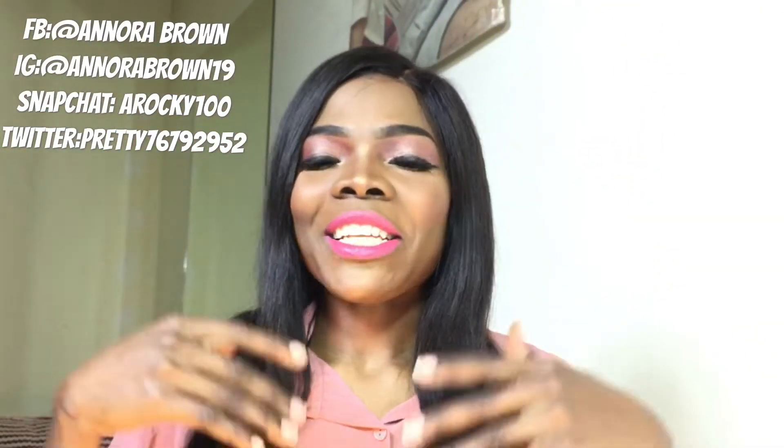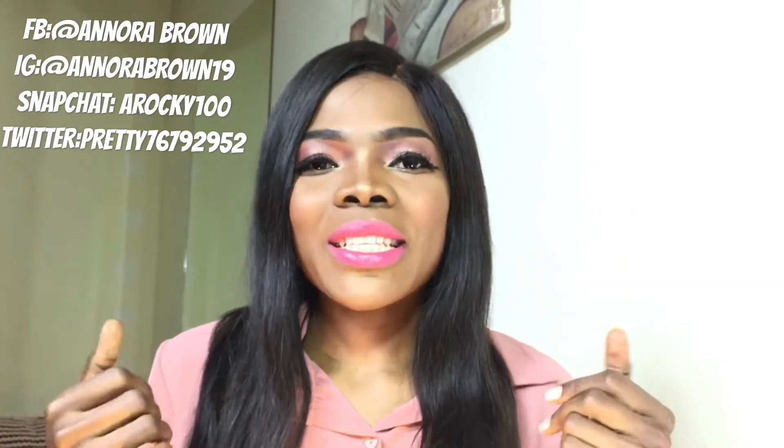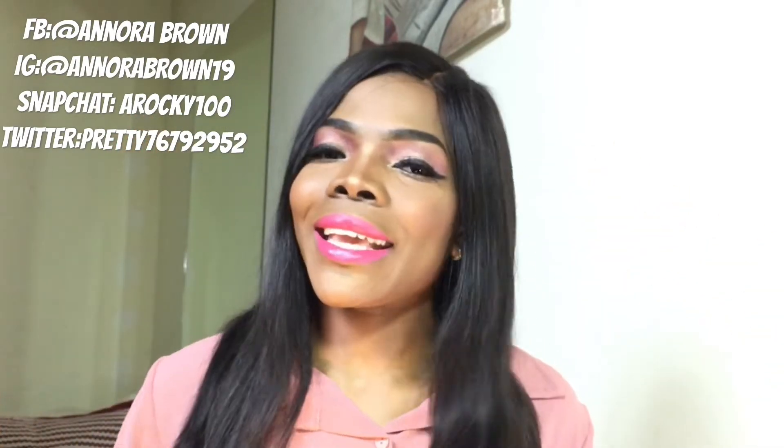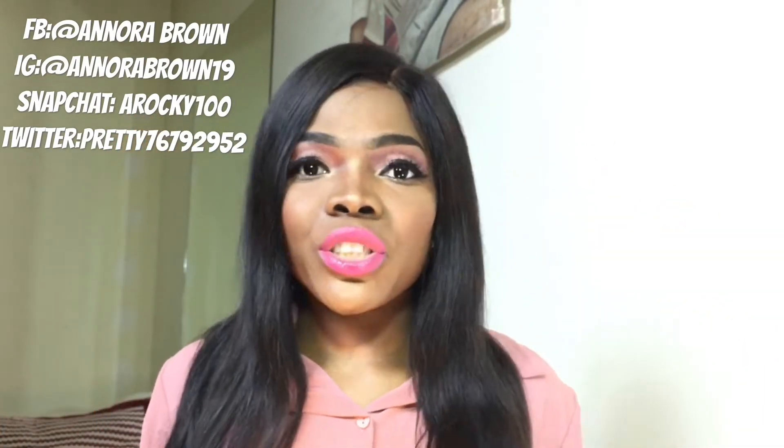Hello y'all, welcome back to my channel — it's your girl Anora, and I am back with another video. Today's video is all about this Valentine's makeup look. I sat down and I was like, his birthday is approaching — what are you doing, Anora? You need to create a look for the birthday, so I came up with this look.